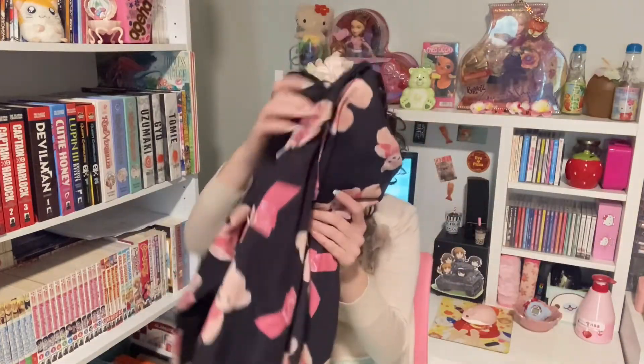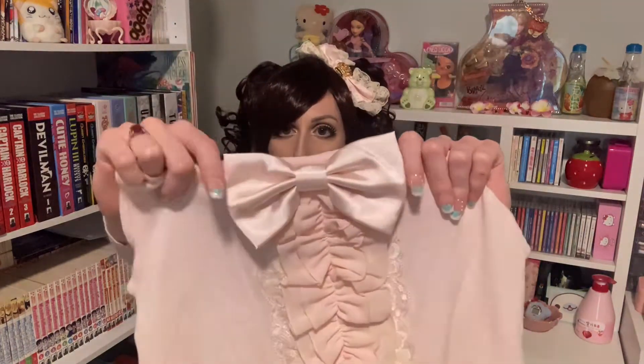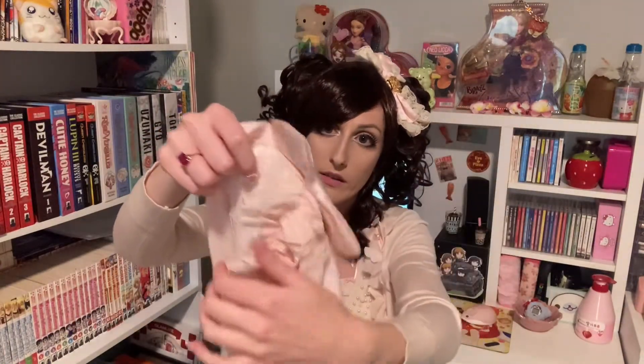That is the last agejo-oriented item I got, and now we'll move on to the himegiaru section. I got this really cute tank top — it's brand new too, so yay. It's so simple but also so princessy; there's this bow right here and it's all covered in ruffles and lace.